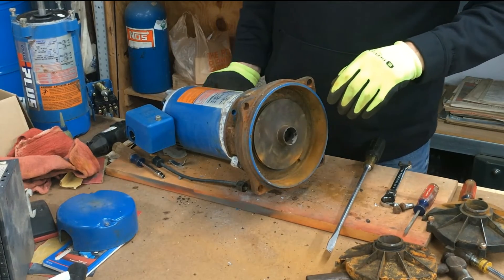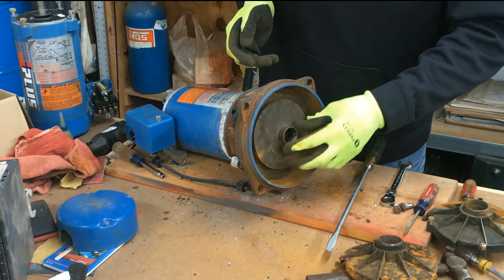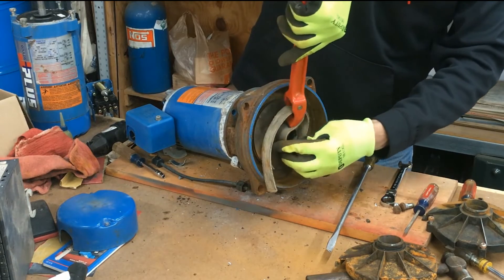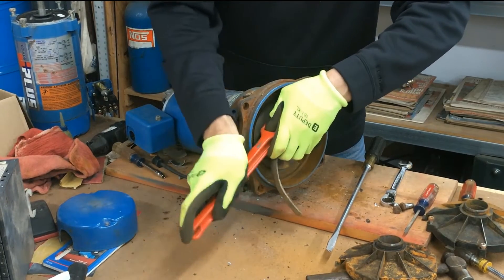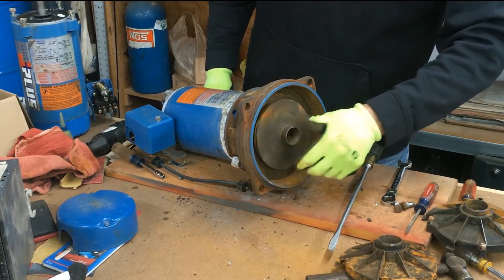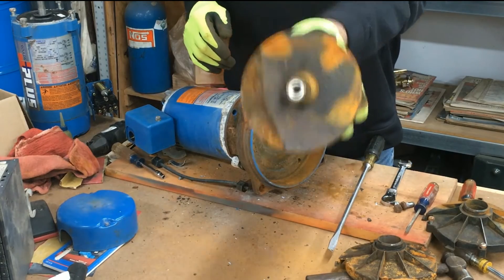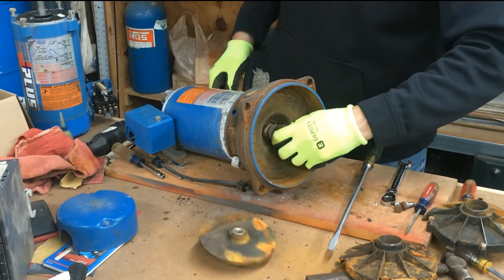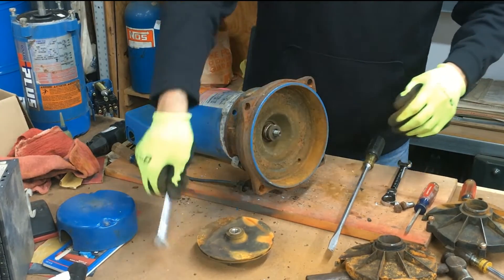Turn the impeller counterclockwise to loosen it. If it doesn't loosen up easily, you can use pliers, but you don't want to crack it since it can be brittle. Sometimes I use a strap wrench — put it over the impeller, hold the 7/16 wrench, and push down. Remember to turn it counterclockwise. The impeller will screw off — nothing else is holding it on — but you must hold the motor shaft from spinning with the wrench.